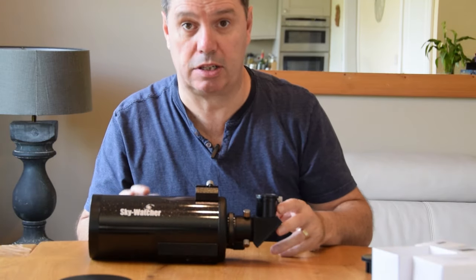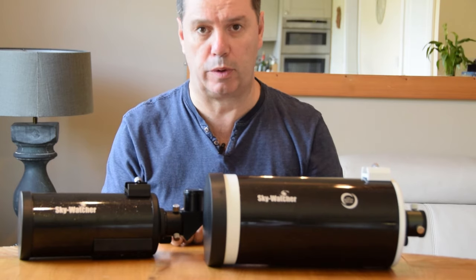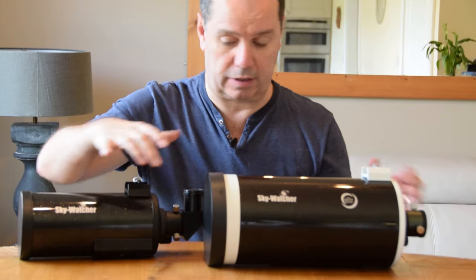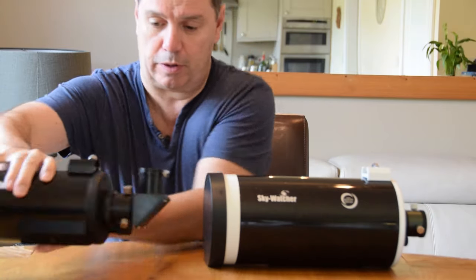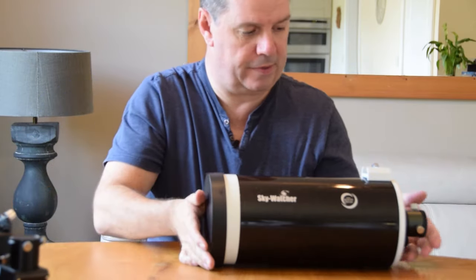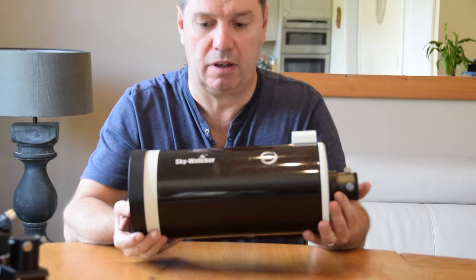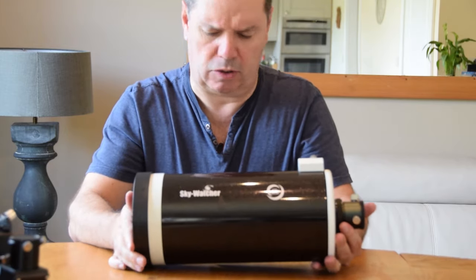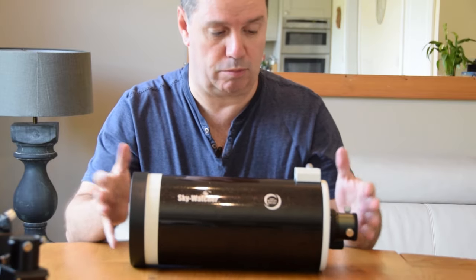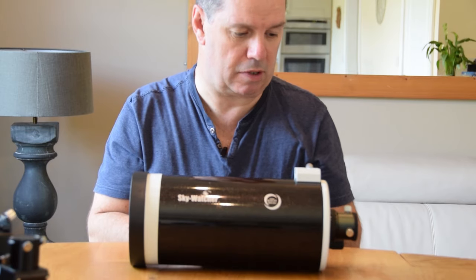So let's have a look at its big brother. Here's the 127, and straight away you can see there's a significant difference in size, and in fact in weight as well. This is twice as heavy - it's a good three kilos, maybe three and a half. According to the Skywatcher website it says five kilos, but in this form it weighs just over three kilos; I've just been up and measured it directly.